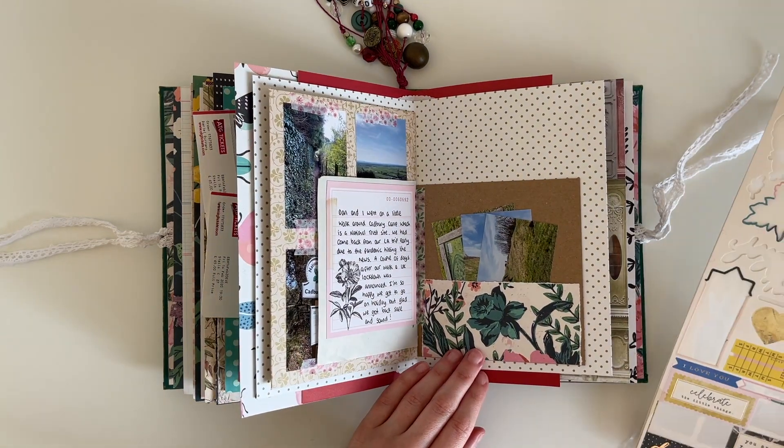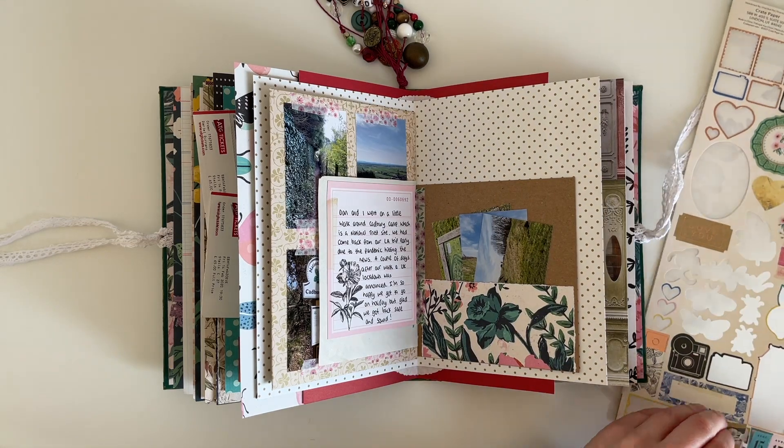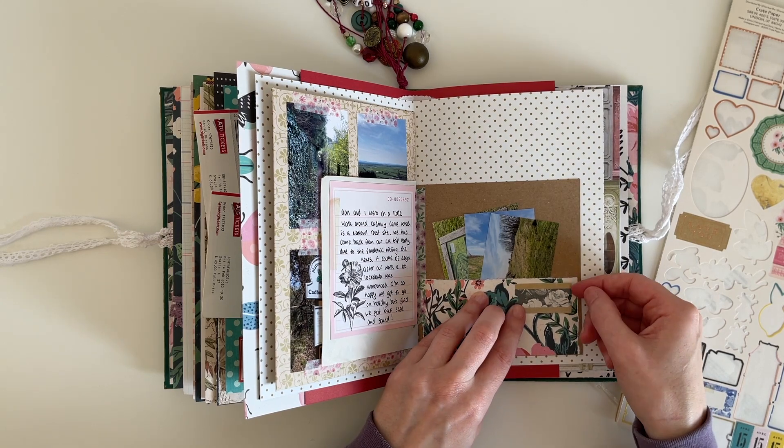I'm just seeing if there are any other stickers I can use — I'm really trying to finish this sticker sheet up, I really don't have many left. I choose this label sticker and I'm going to pop a word sticker on top of that.